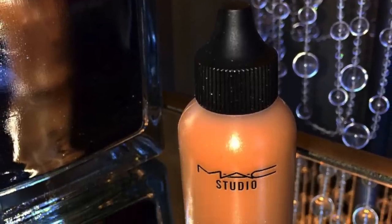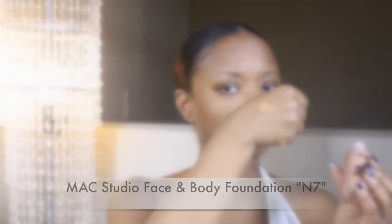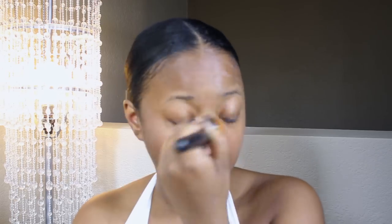For my foundation, I'm going to be using my MAC Studio Face and Body. I'm going to apply this with a flat foundation brush and just stipple it on, then swirl with the brush. This foundation is super sheer — it's very lightweight, sheer coverage — but you can definitely build the coverage up to maybe medium coverage, in my opinion.